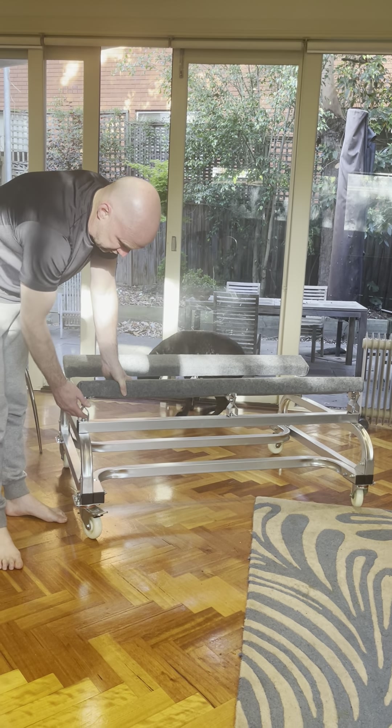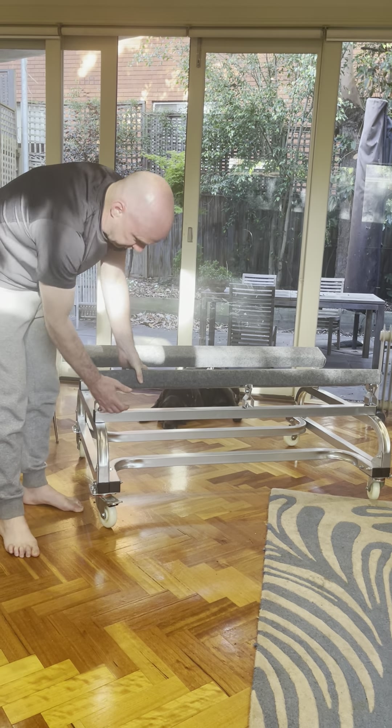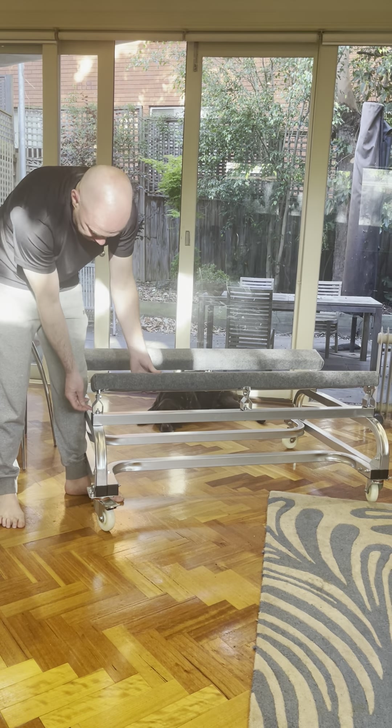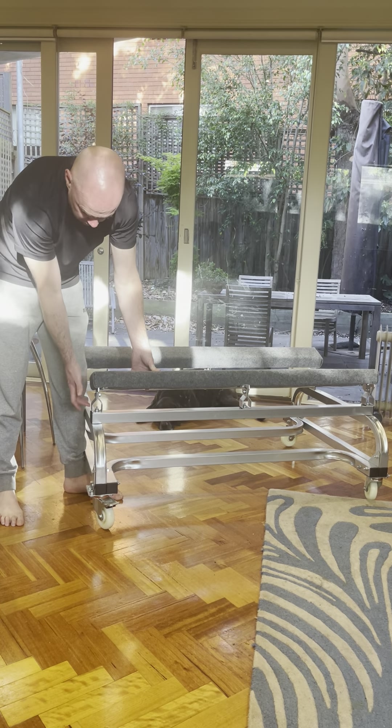The previous version had this bracket all the way down to here, so when you ran into a gutter or whatever while moving it, all the pressure came onto this part here — and this part was the fail point.